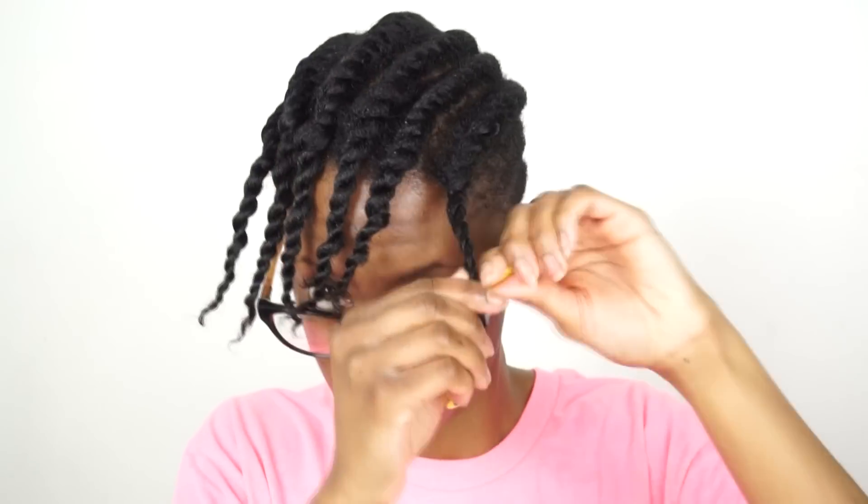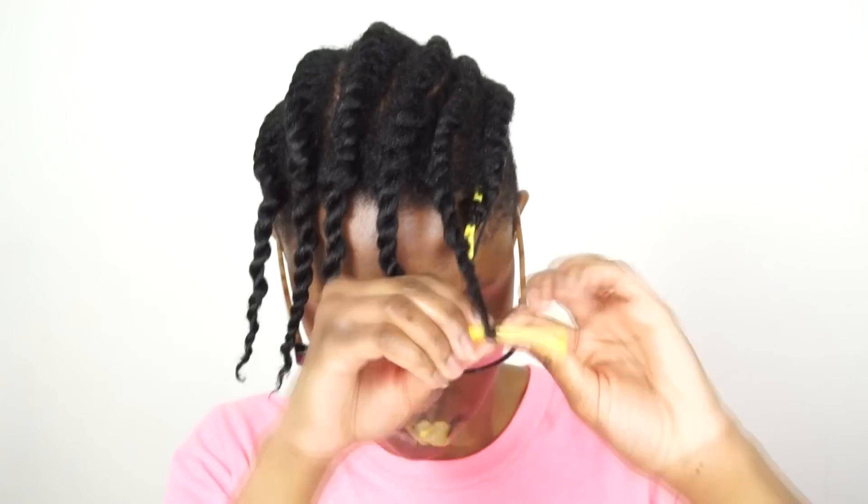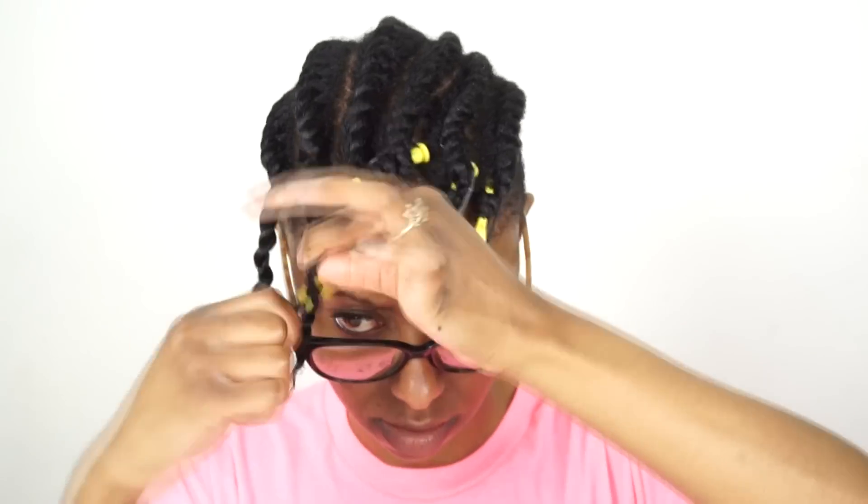Once I'm finished flat twisting my hair, I'm going to apply small yellow perm rods to the ends. This is what's really going to help form that definition that I want. And then I'm off to bed.